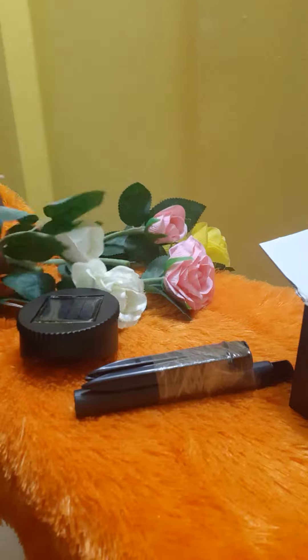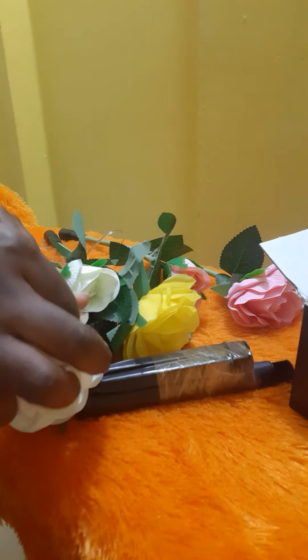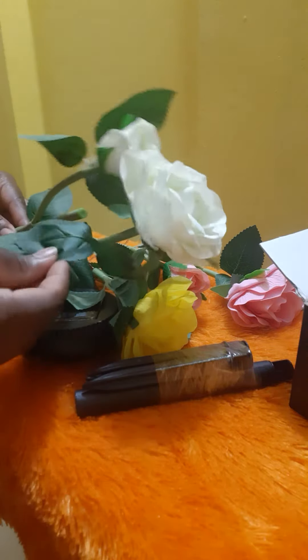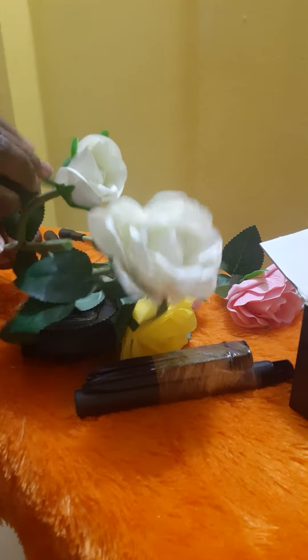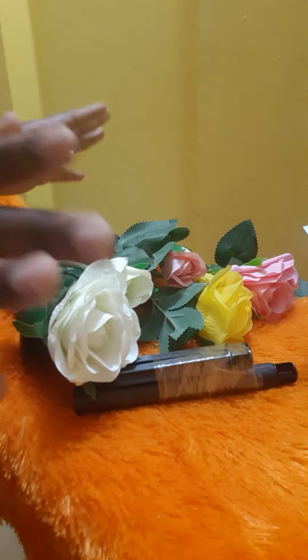So these are the roses — three roses. They actually feel just like natural roses in your garden, and they actually look like natural roses as well, they look like real flowers. This is the pink, yellow, and the white. You can actually decorate your garden how you want with these roses.